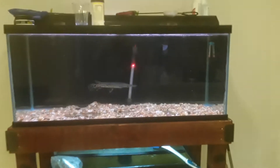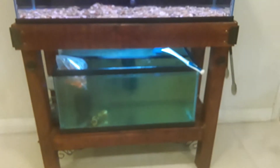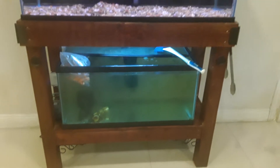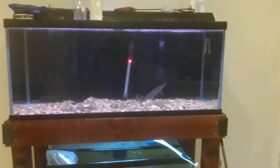We have an 80 gallon tank here; the stand is built by my friend. He does really quality work. This is an alligator gar — yes, alligator gar.